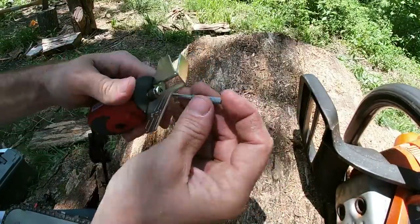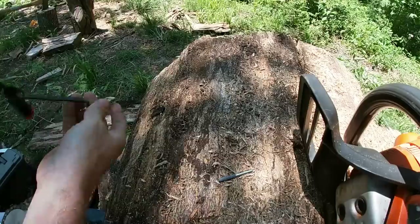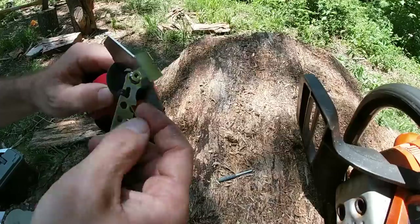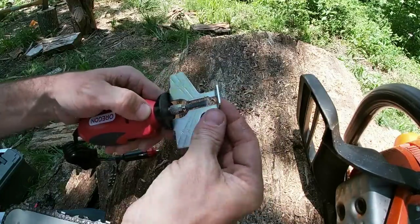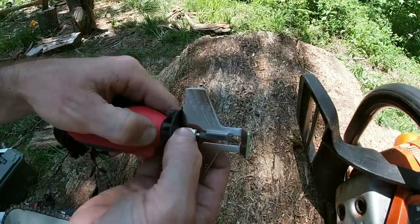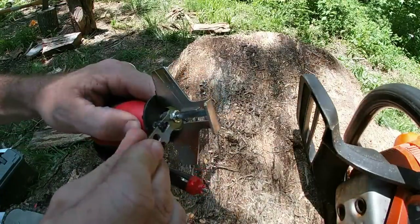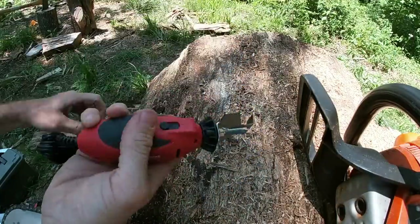Just run the bit in there like that — probably have to loosen that up first. It has a little wrench that came with it. Just like any other rotary tool you've ever used — a router or Dremel or whatever — it just has a little collet in there. It's got a little lock right there, you push that down and snug it up. Let's get this hooked up and see how it does.